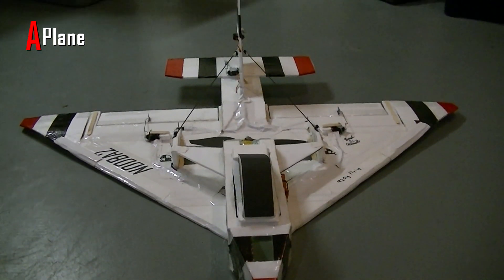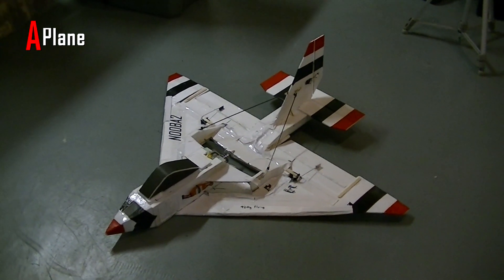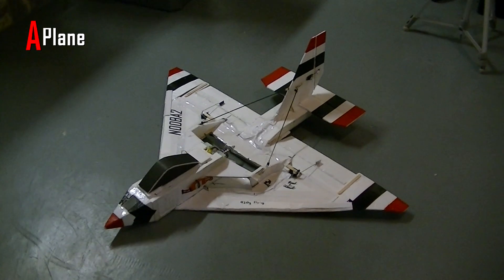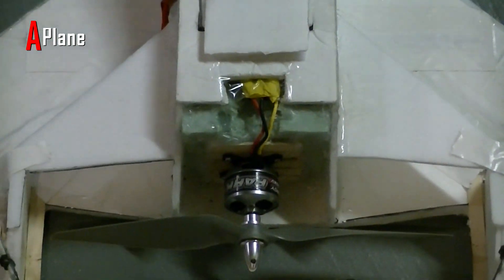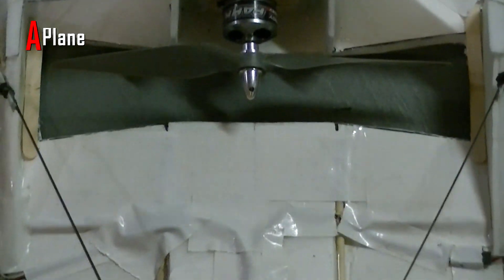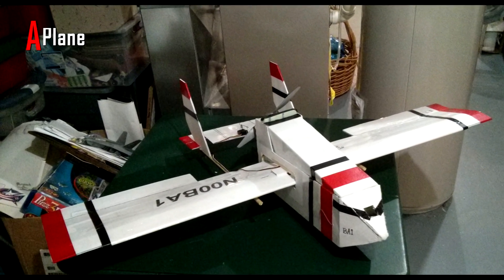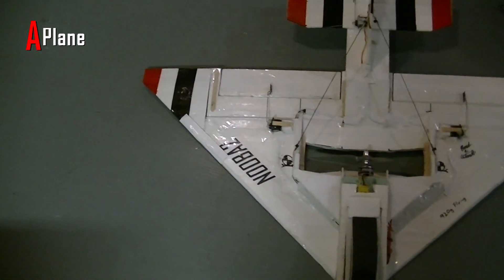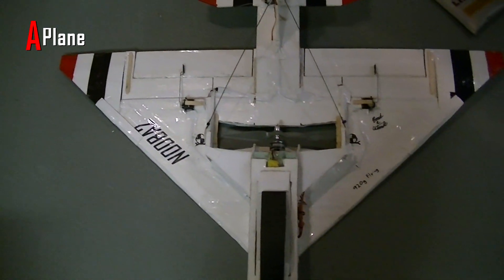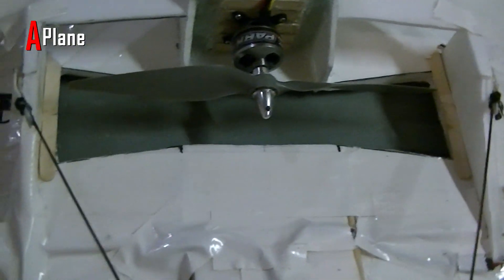I originally built this plane because my last plane had an unfortunate crash where I broke the propeller motor shaft, and I wanted a plane where the motor was in the back so if I did crash it wouldn't break the motor. I first tried a twin boom pusher design but it didn't work because the thrust angle was too high above the center of mass. So I decided to build a fighter jet styled plane with the propeller right in the middle around the center of gravity, with a slot in the wing for the propeller to go through.